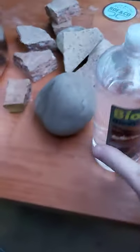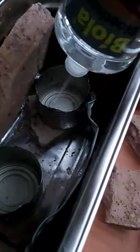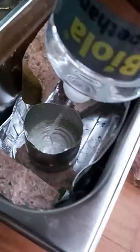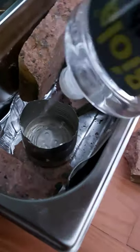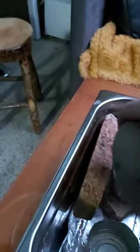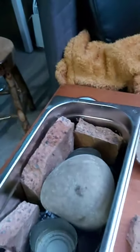Now I'm going to take the bioethanol and I'm going to put it in these tins. Obviously you would fill these up more but I'm just testing it here. And now I'm going to insert all the rest of the stones. These are just kind of to store the heat — keeps the heat in for a lot longer.